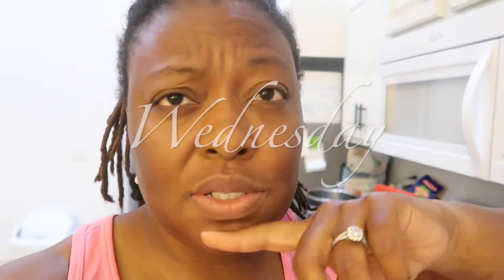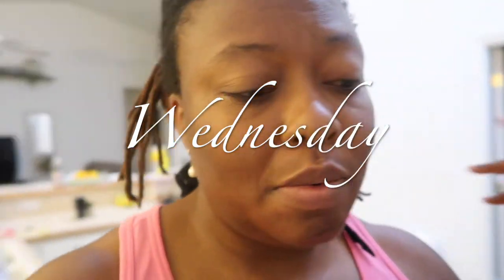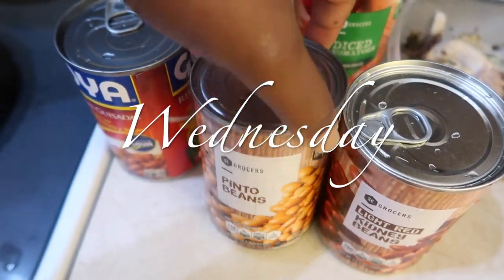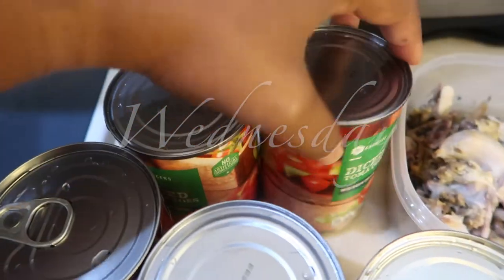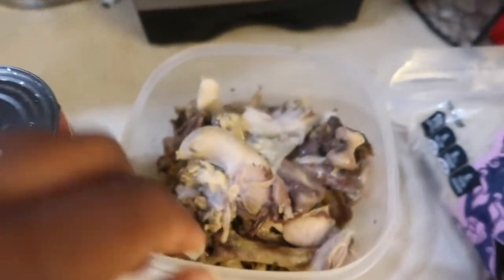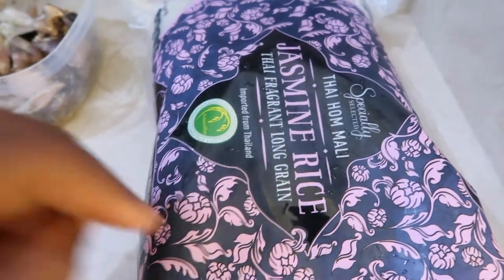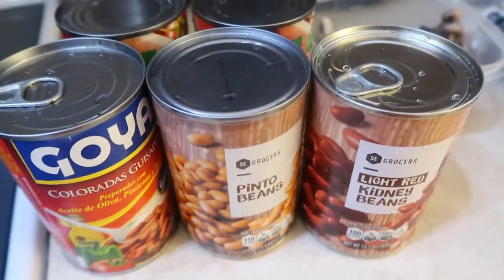Good morning guys, it is Wednesday morning at 5 a.m., and I'm going to show you what I'm making for dinner tonight. I pulled out some cans of beans and some diced tomatoes — I'm going to toss all of this into the instant pot with the leftover chicken, cook all of that together, and then cook four cups of jasmine rice. They'll have rice and beans for dinner.